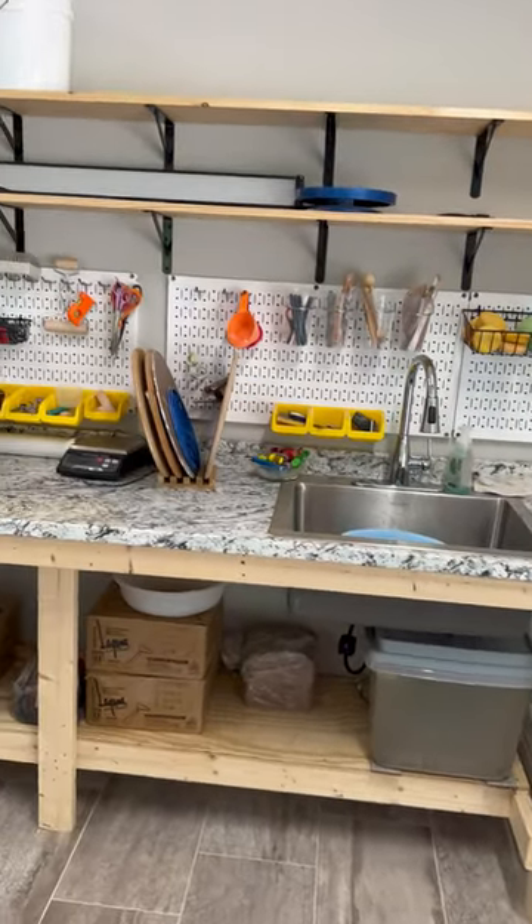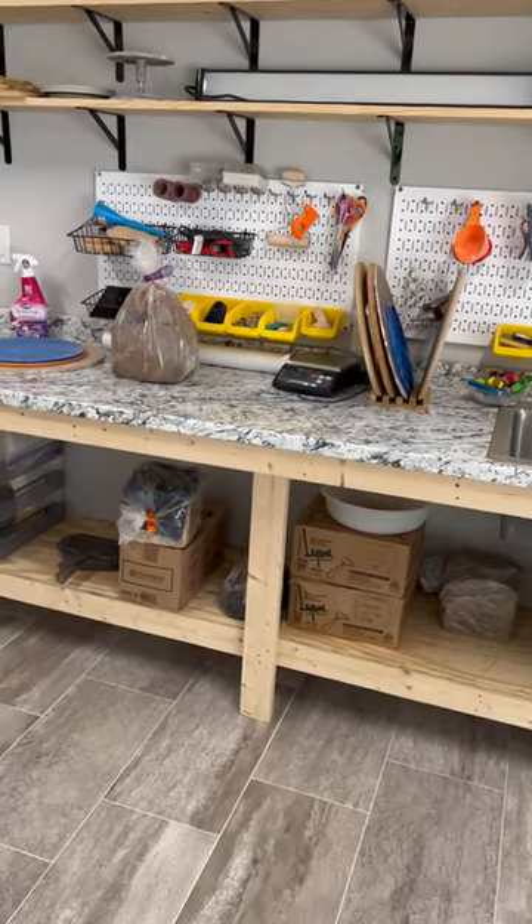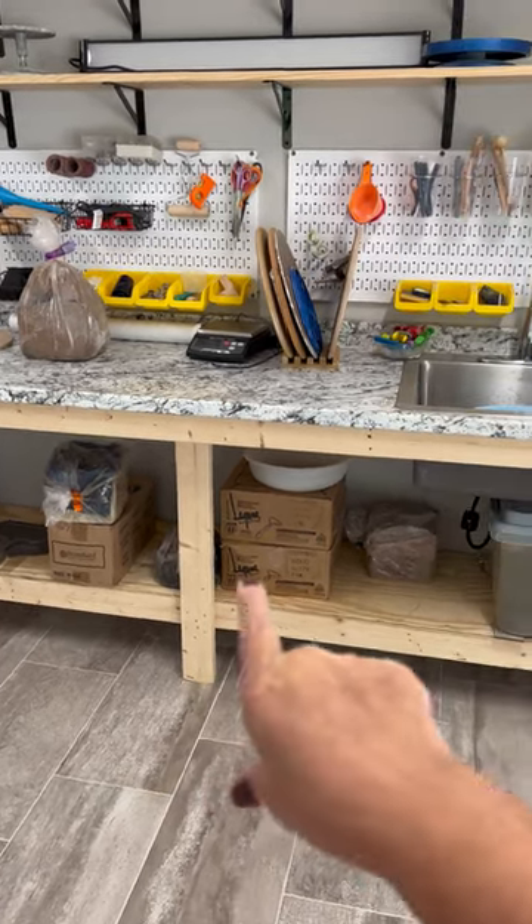The shelving above will be for putting my raw materials, and I have my scale here so I will be making my glazes right here. Clay will go underneath.